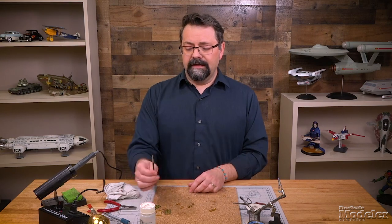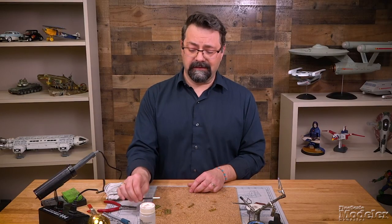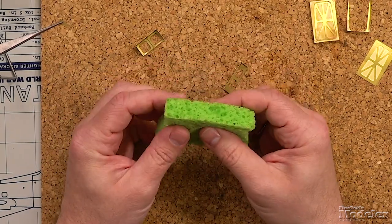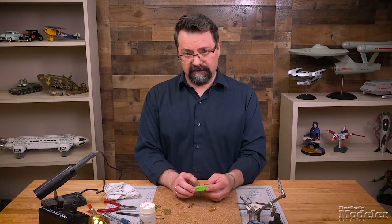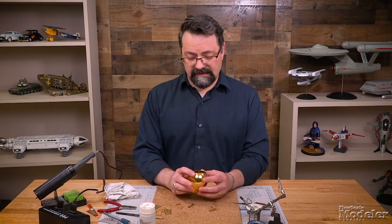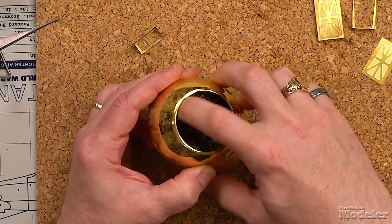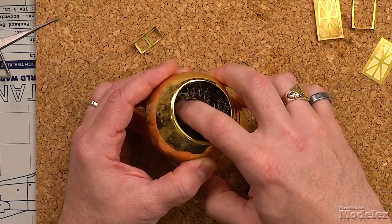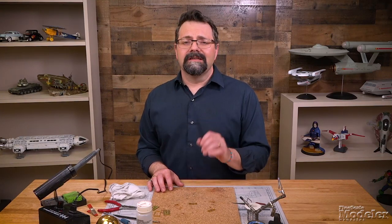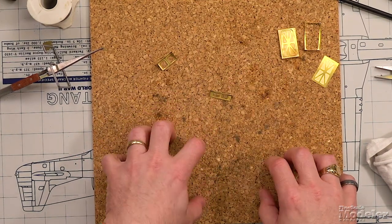A couple of other things you're going to need: a paint brush that you've fallen out of love with, because that's what you're going to use to apply the flux to the metal. You're also going to want a piece of sponge dampened to clean any old solder off of the soldering iron. If you find a lot of solder clinging to the tip, you may want to invest in something like a scouring pad in a little container to remove that stubborn solder. Self-healing mats do not heal themselves from melts or burns, so I like to put a cork board down to protect the mat from hot metal while soldering.